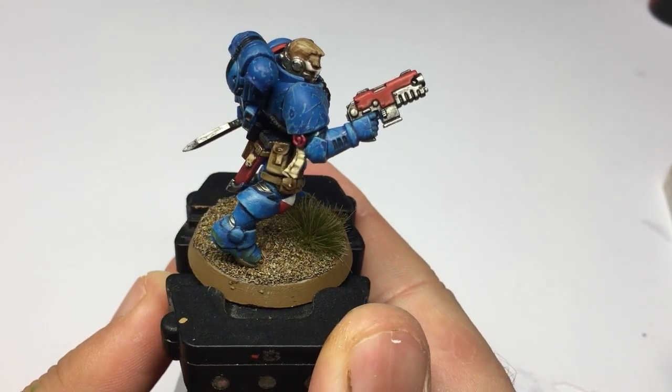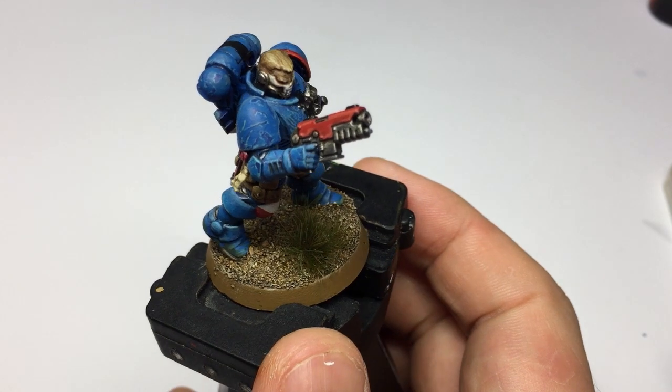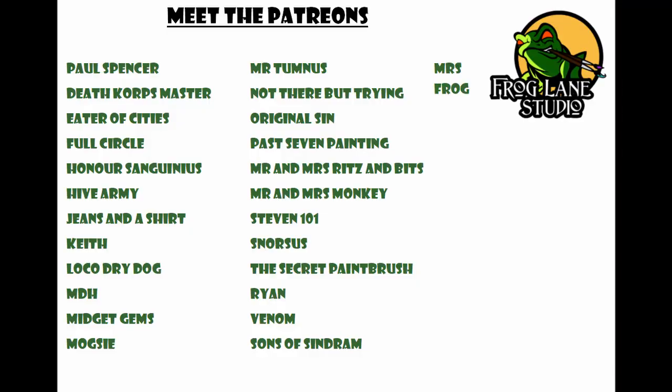In the next video we're going to be looking at heavy battle damage with bullet holes and deep gouges, so make sure you turn on the bell notification so you don't miss out. If you've found any of these videos useful, the channel does have a Patreon page linked below. Channel Patreons receive benefits such as requesting tutorial content and hourly one-to-one hobby sessions with me. The more subscribers we have, the more giveaways we can do. A massive thank you to all my Patreons and to you guys for watching — I hope to see you on the next video. Take care, and may your brushes always be pointed.